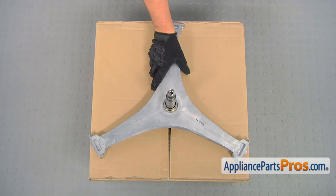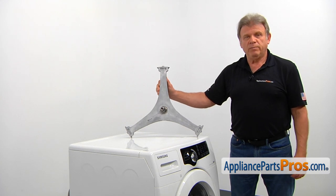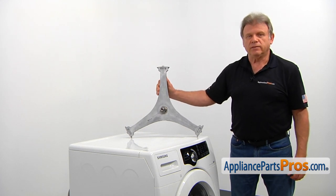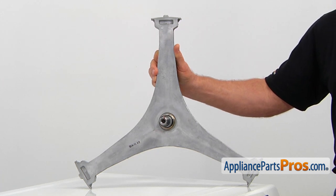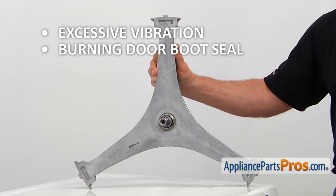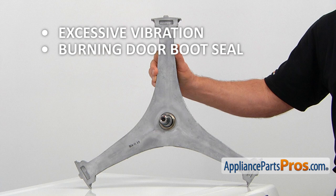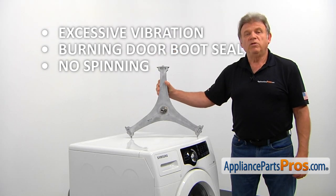When you open up the package, you're going to get a new spider arm assembly. The spider arm assembly is mounted at the back of the inner basket. It supports the basket and transfers the rotation from the rotor. A broken spider arm could cause excessive vibration, noise, and even smoke from a burning door boot seal, and in some cases, no spinning. If the spider arm is not replaced right away, the problem will expand and more parts will have to be replaced.